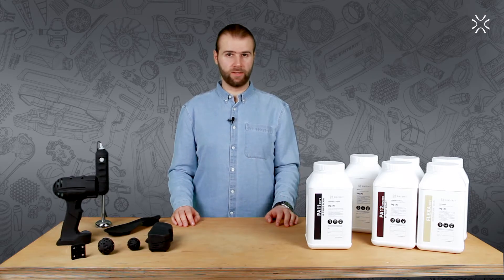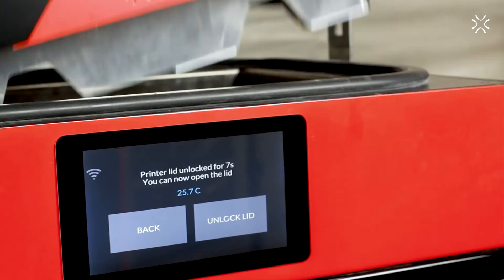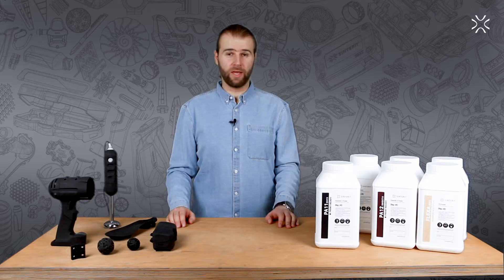Therefore, not every SLS system will be capable of printing with this material. But if you think Sinterit left you with a powder that you can't print with, then you would be wrong. In fact, with the Sinterit Lisa Pro, you achieve those conditions and can enjoy the possibilities printing with this material will give you.